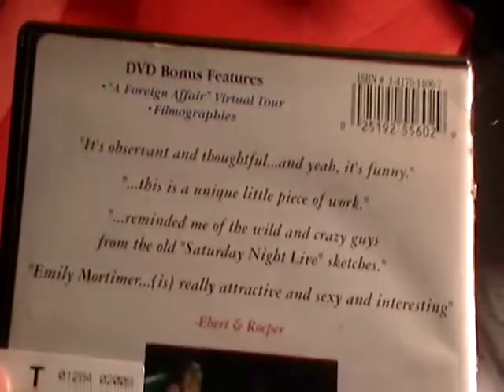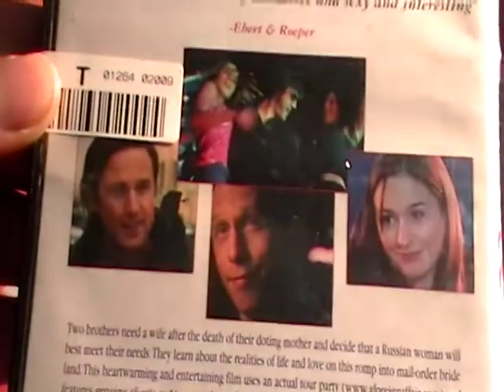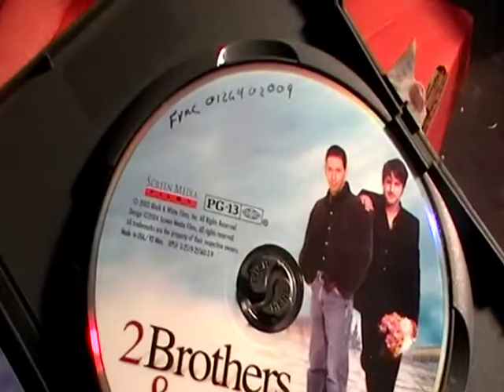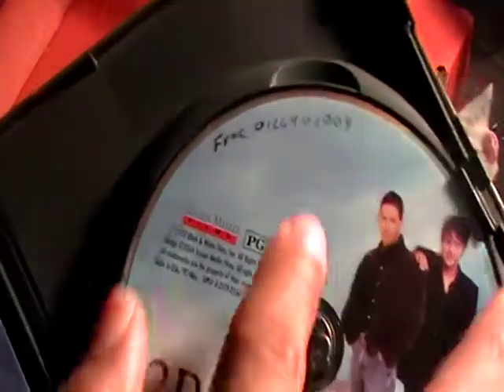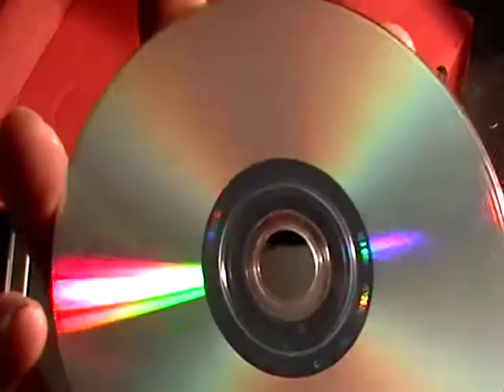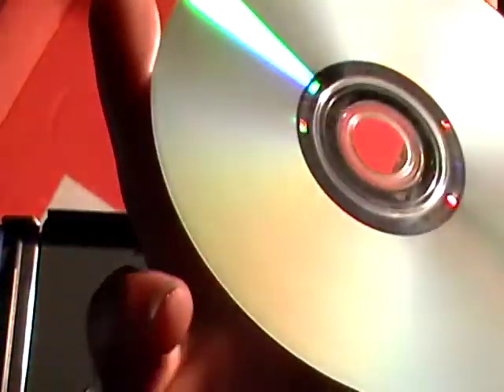There's a little information about the movie, the screenshots, and the actual DVD right there. There's some writing that I did not do, so I don't know what that is. But the case looks way worse than the movie — the movie's in perfect condition. No scratches whatsoever, not a smudge. The case looks way worse than the actual DVD.